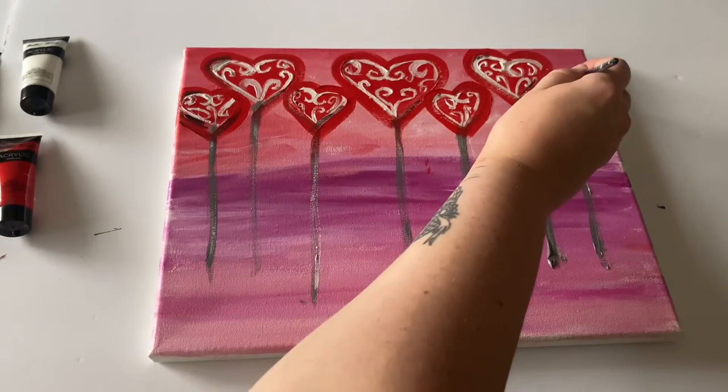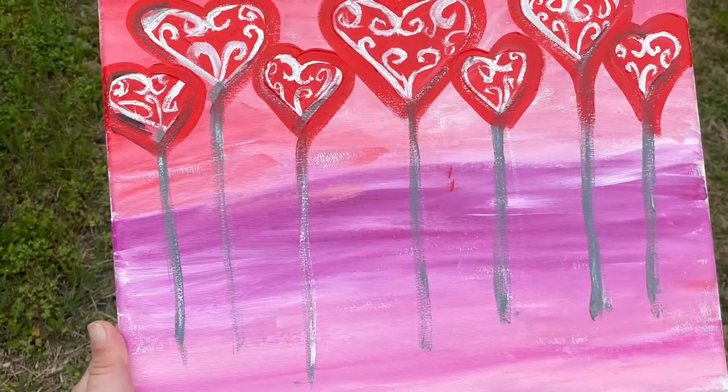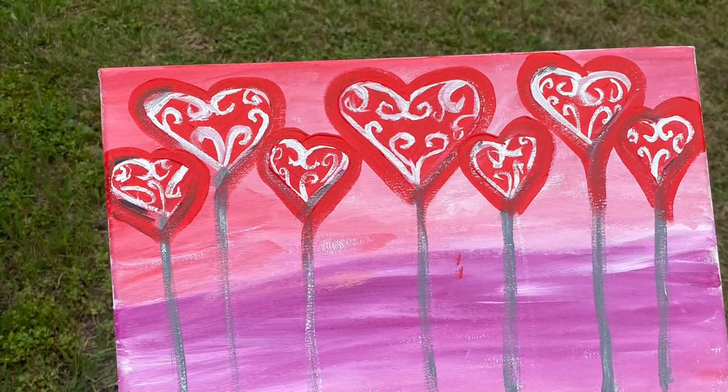Isn't that gorgeous? We're just doing a couple of little touch-ups and finishing up our last heart. And that's it — that's our beautiful balloon heart painting. Thank you so much for watching, and if you have any suggestions for videos, put them in the comments. Bye!